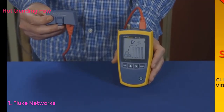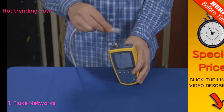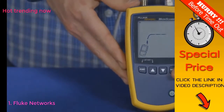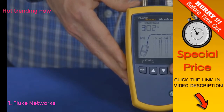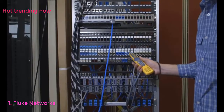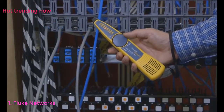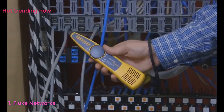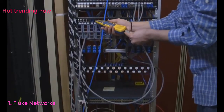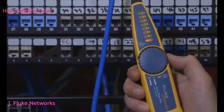Here's an example of using the WireMap adapter on a bad patch cord. Now we're going to find out where this drop goes. We see it's plugged into a switch somewhere. To find the drop, start toning with the Microscanner 2. Using the IntelliTone probe, we can start to search for the cable. Switching the IntelliTone probe from locate to isolate, we can narrow down our search. Here's the cable. We can now check the WireMap by just switching to CableMap mode on the probe.